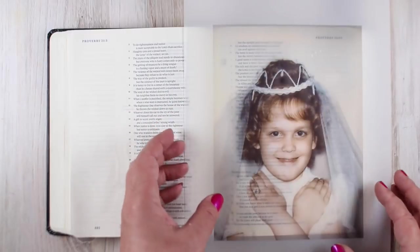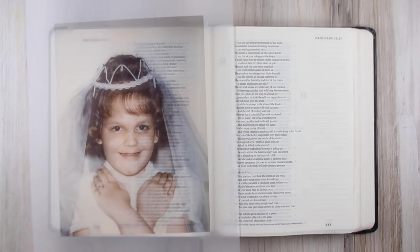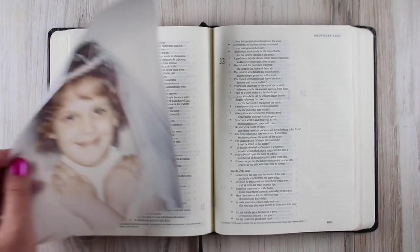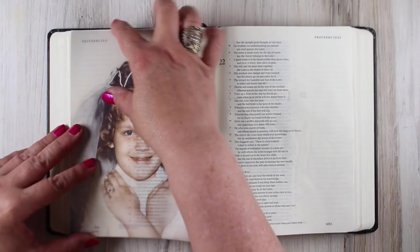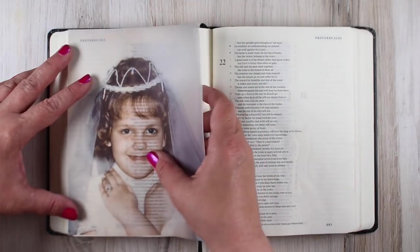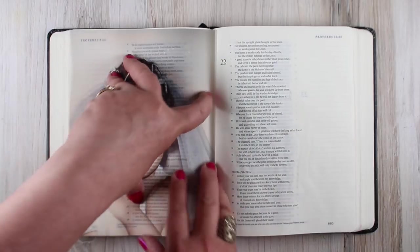So I just took my little trimmer and cut off the edges. I decided to put the photograph on the left-hand side and put some journaling on the right-hand side. This video is just about the left-hand side, the photograph.